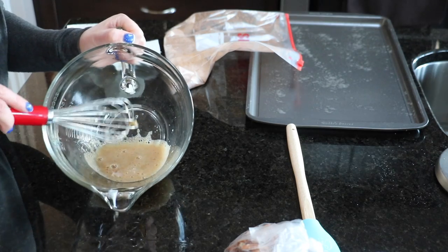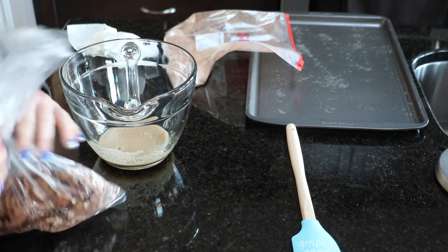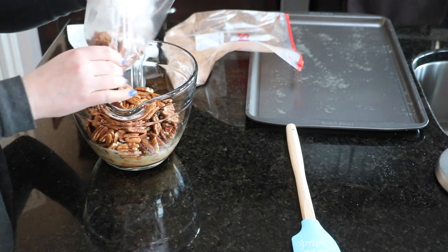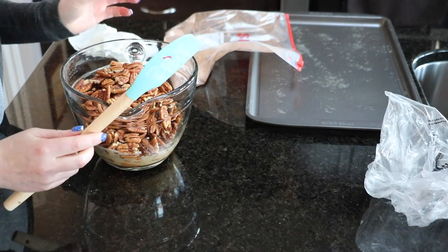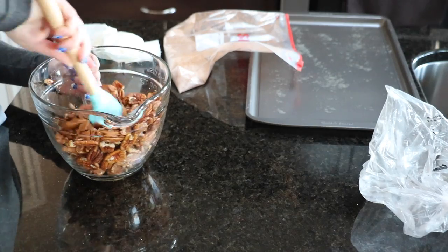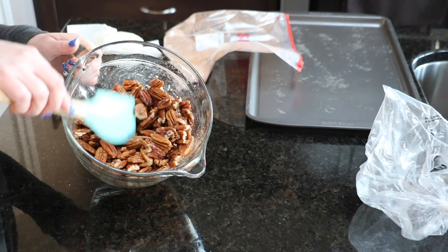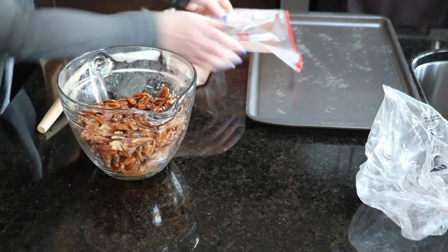Once you get this frothy consistency, add a pound of pecan halves. I got mine at my local Bulk Barn, which was fantastic — I couldn't find them at my local grocery store in that amount. Once the pecans are in the bowl, use a spatula to make sure all of them are evenly coated with the egg mixture.